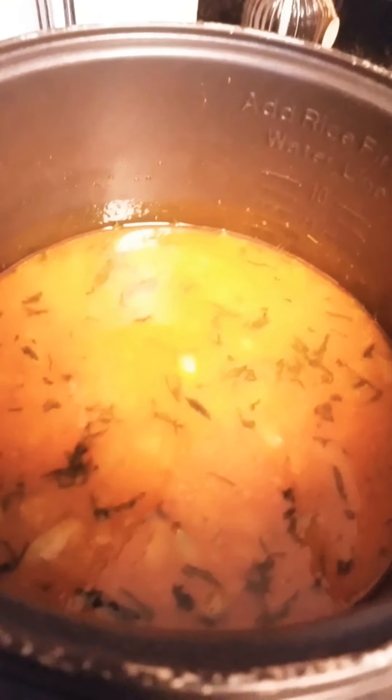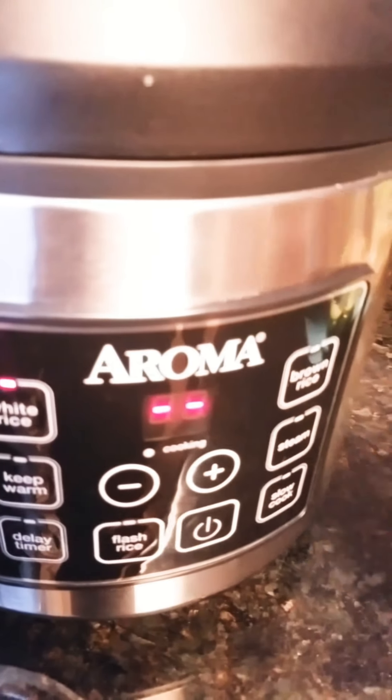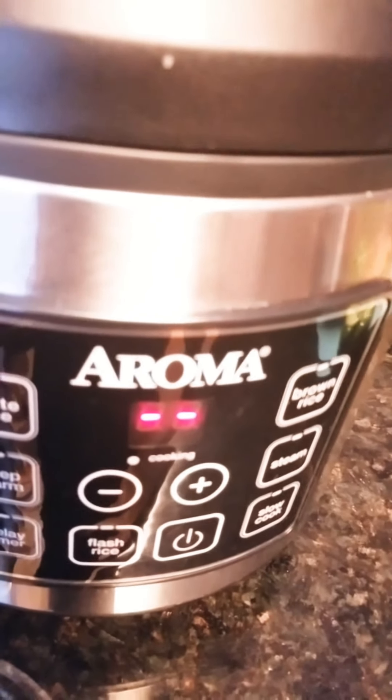Stir and mix it real good. Now just cover and put it to cook. I am doing white rice, so I select white rice, and that starts cooking.